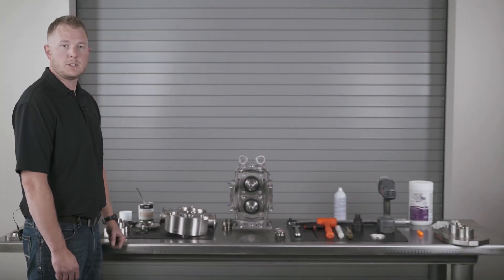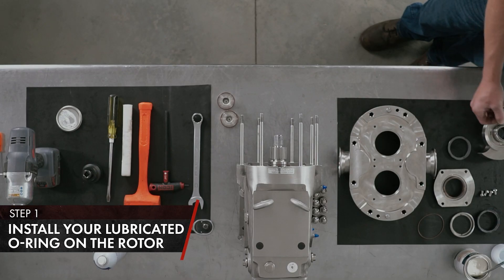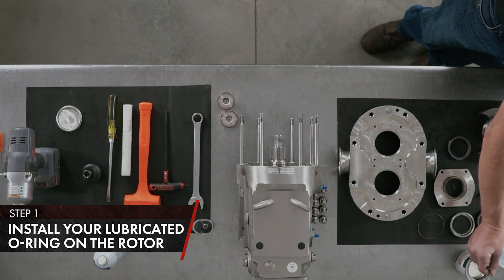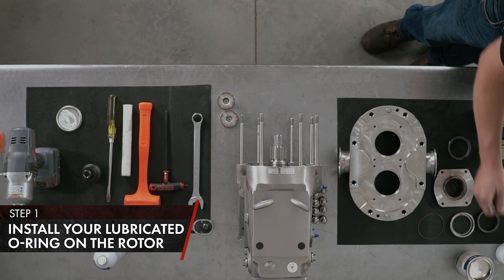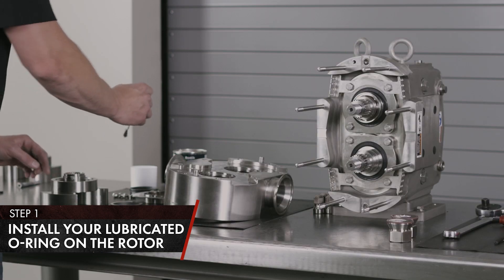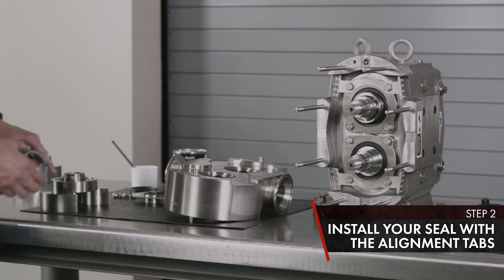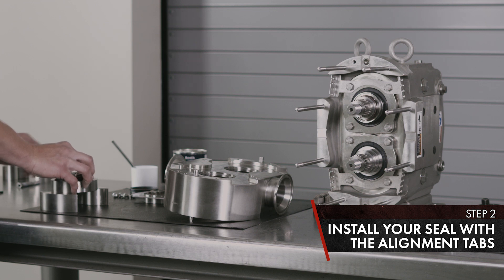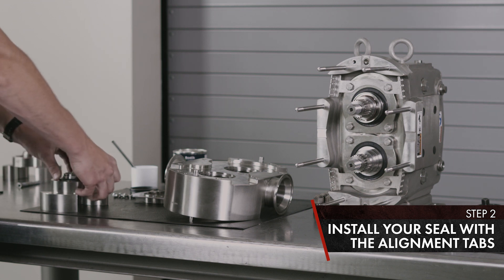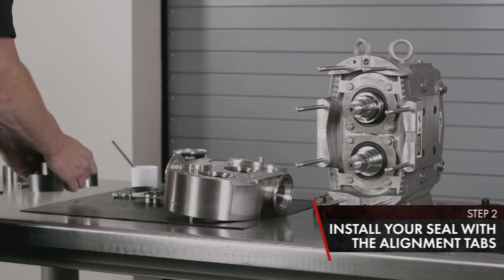Now we're going to cover the single mechanical seal configuration on a U3 pump. First, take your O-ring for your rotor and install in place using silicone-based lubricant. Install your seal with the alignment tabs and seat that into position of your rotor. Set that aside.